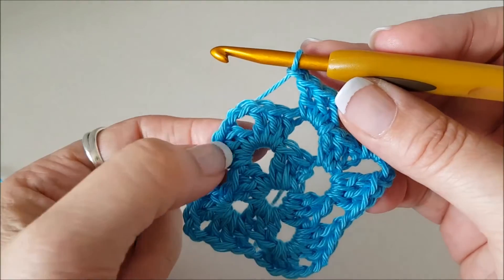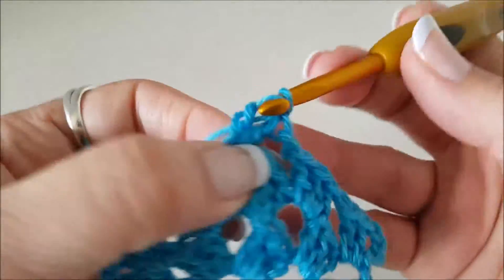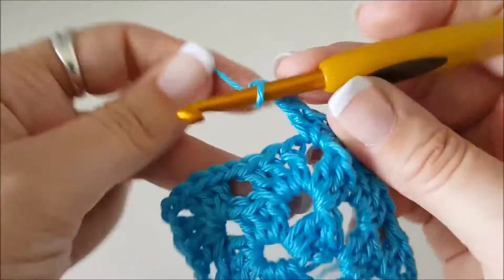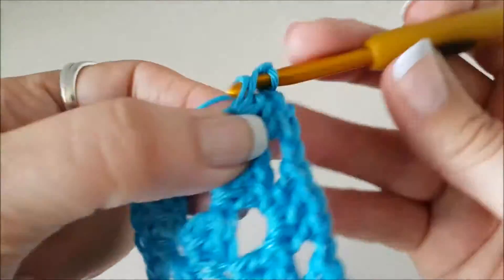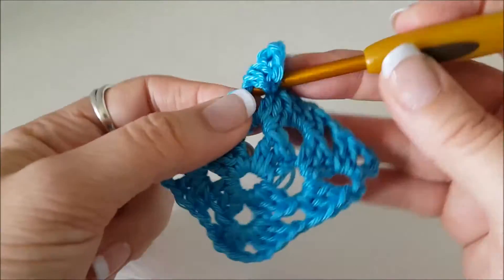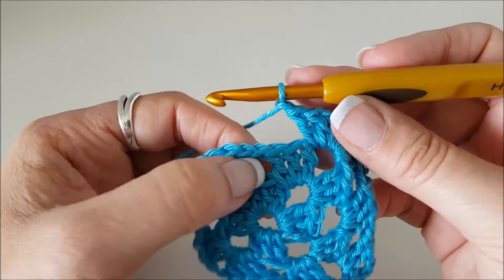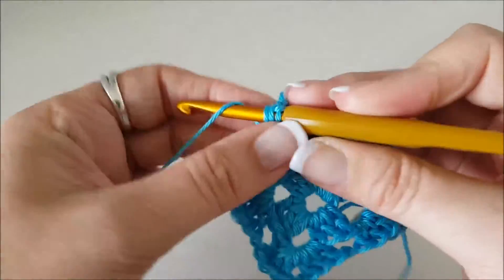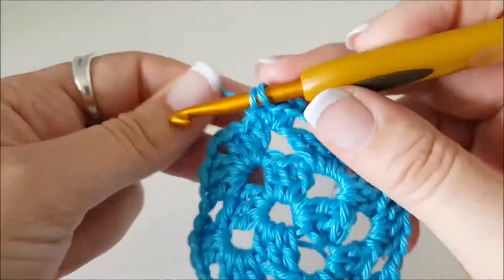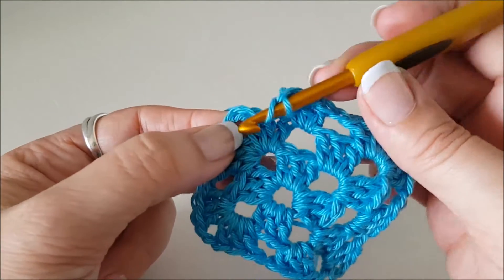This is where we do three stitches, two chain, three stitches in this hole: one, two, three — chain two — and then three stitches in that same hole: one, two, three. Now we chain one to move along to the next space where we do three stitches: one, two, three. Then chain one and we're back at the corner again where we do three stitches, two chain, three stitches.